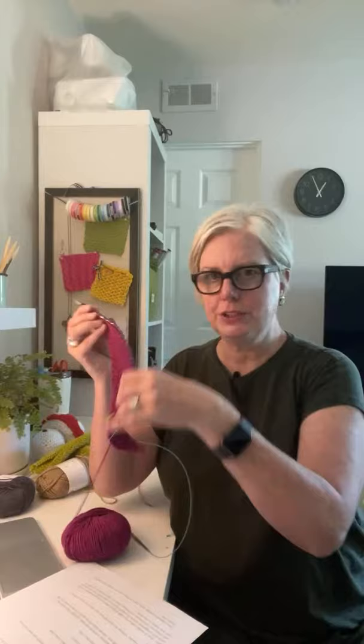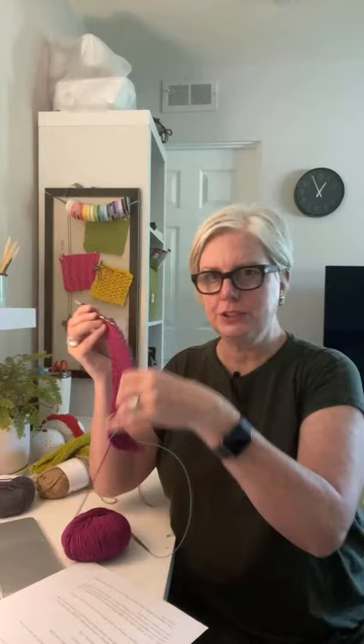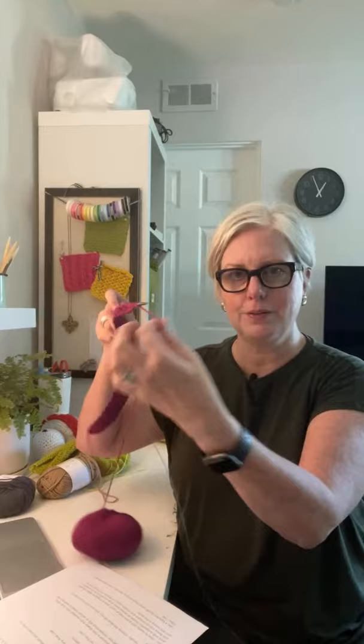Dorothy asks how to do the slide method to add contrasting color throughout a blanket without cutting yarn every other row. There's a great tutorial from Knotions — K-N-O-T-I-O-N-S — linked below. On straight needles, slide your stitches to the other end, pick up the new color and knit; when you get back you pick up the original color again. It's an easy way to add one-row stripes.